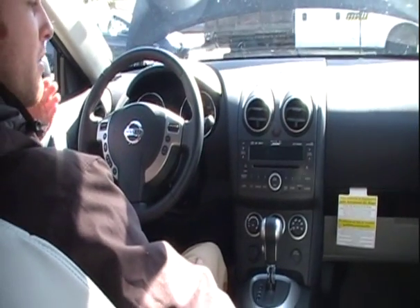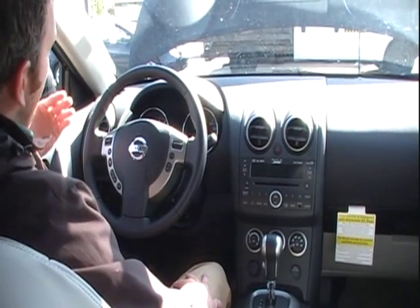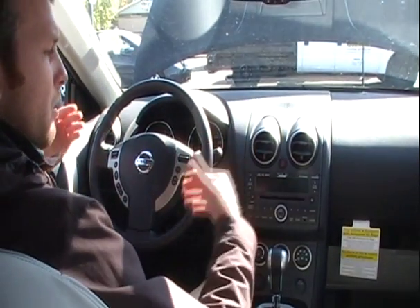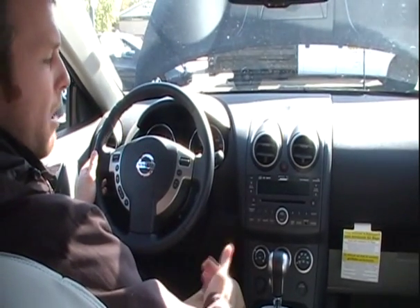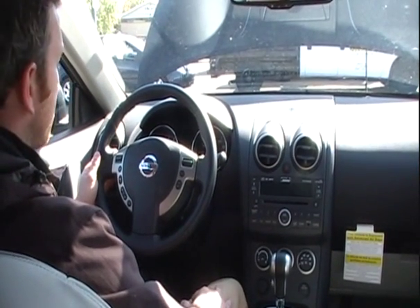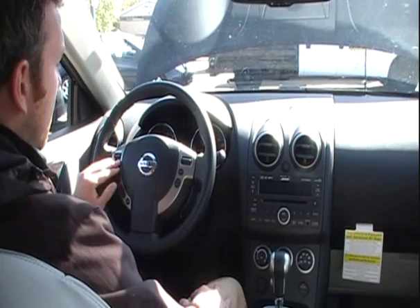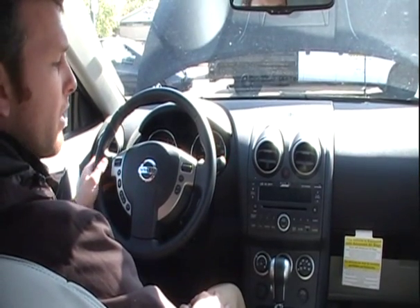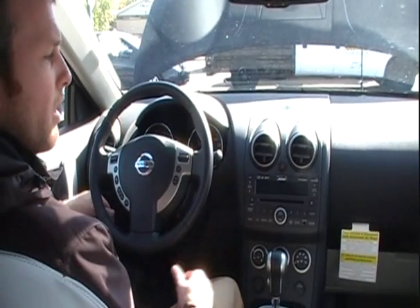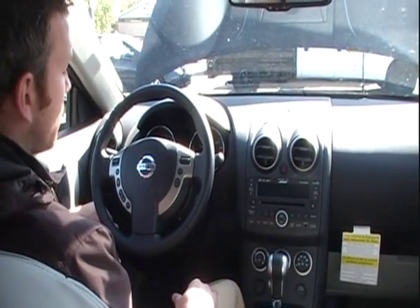That system will allow you to pair up to five different phones directly to the car. It's very easy to do — press the button, the voice prompt system will come on and give you all the voice command prompts on how to set up your phone. It can be done within about two minutes, and it allows you to pair five different phones so you can use a primary phone, a work phone, or anyone else who drives the vehicle with you.